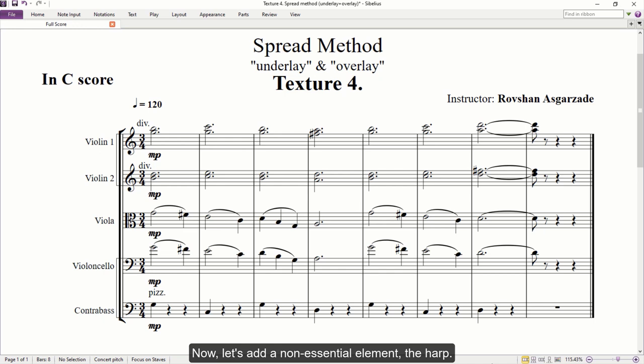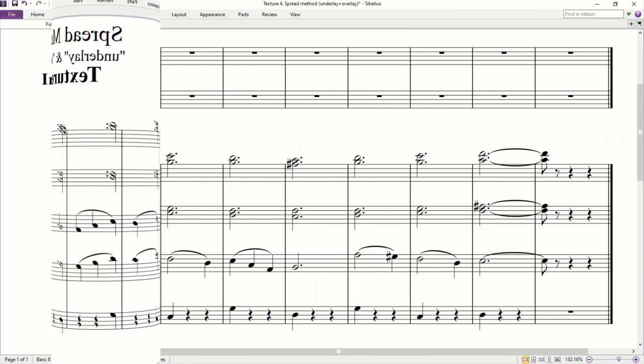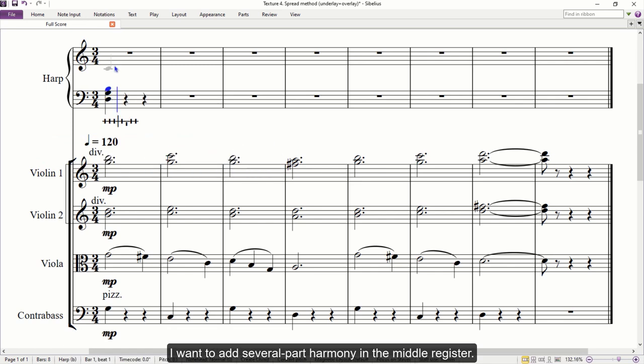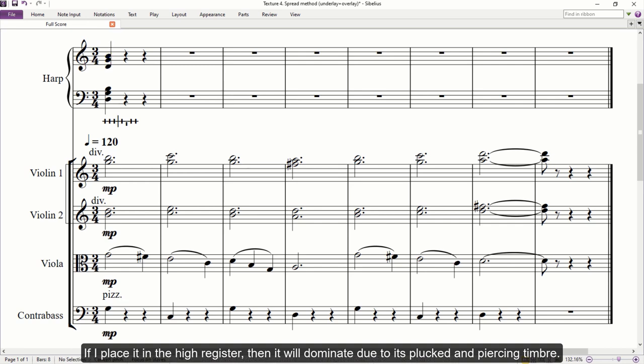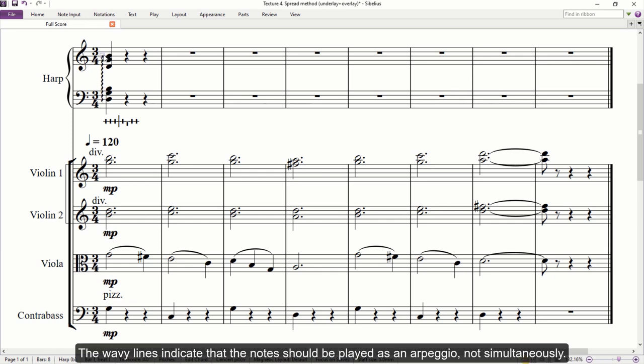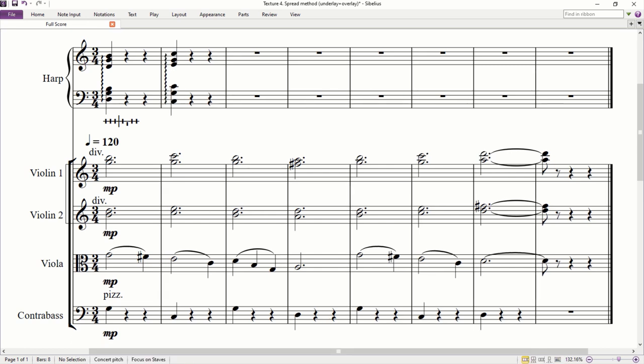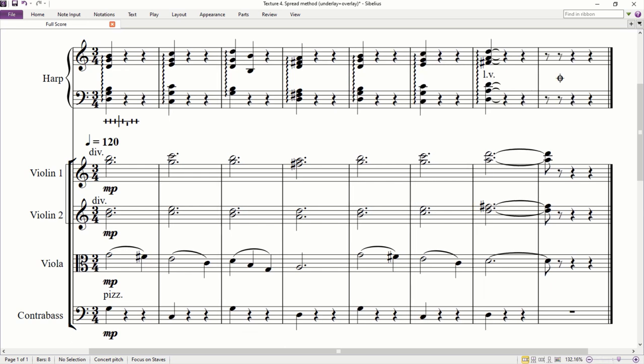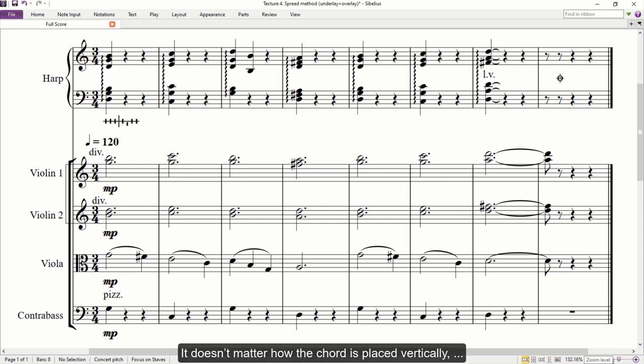Now let's add a non-essential element: the harp. Since we have already learned how to add the pedal diagram, I'm going to move to part writing. I want to add several-part harmony in the middle register. If I place it in the higher register, it will dominate due to its packed and piercing timbre — I don't need a distinct harmony above the melody. The wavy lines indicate that the notes should be played as an arpeggio, not simultaneously. It doesn't matter how the chord is placed vertically; the player will choose comfortable fingerings. I'm writing the same dynamics as on the violas and strings.